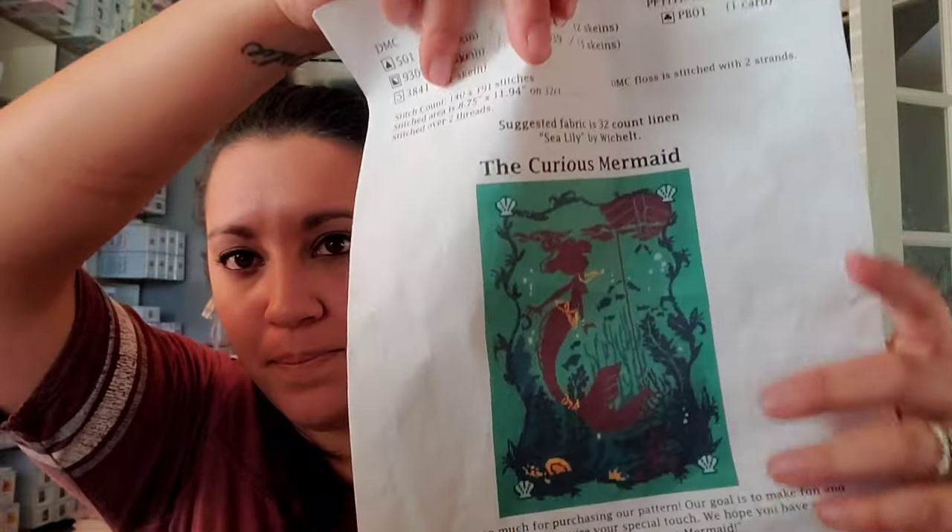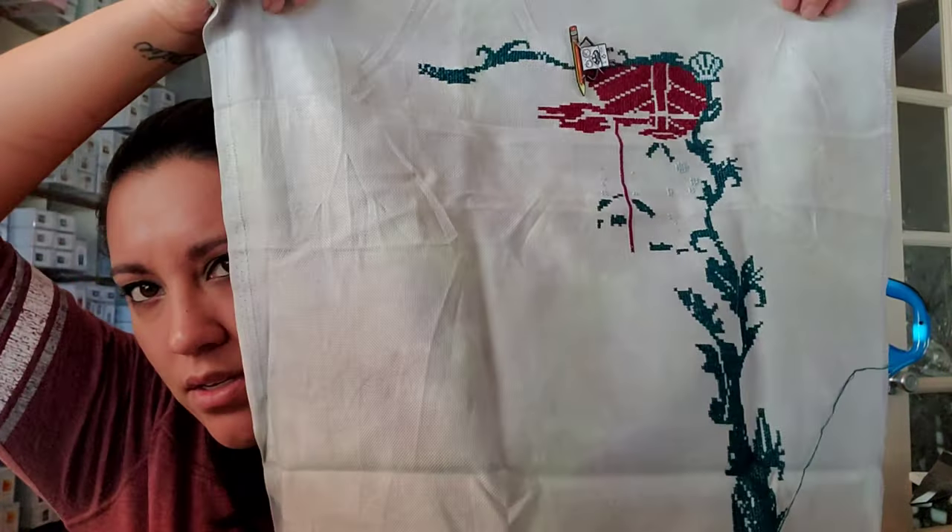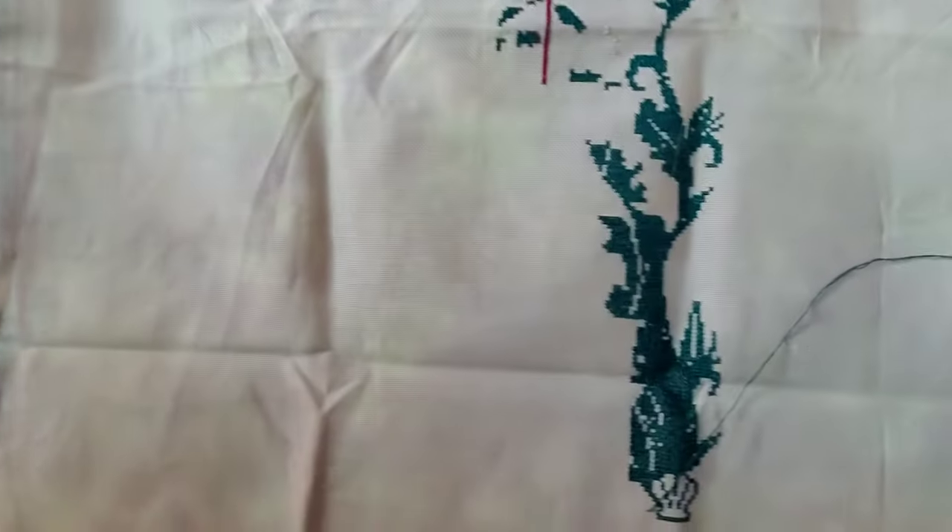Then I've got Curious Mermaid by Autumn Lane Stitchery — I showed this also in my last week's floss tube. This is a fun stitch. I'm stitching this on Jobelan — again I'm loving Jobelan, it's expensive which sucks but I think I want to buy more. This is from Crafty Kitten, 28-count Jobelan.